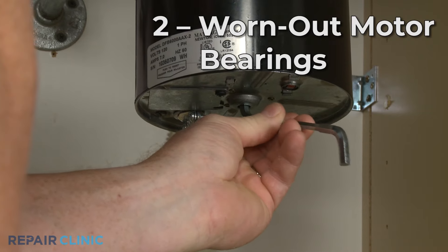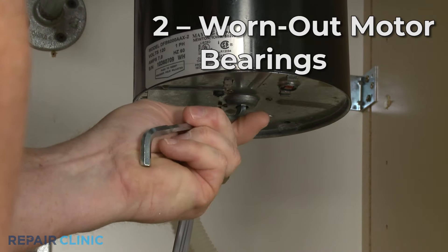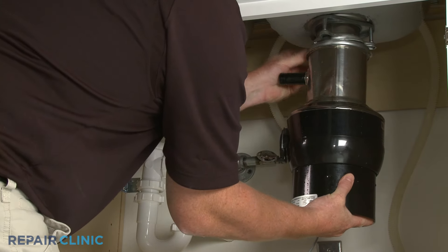If you were able to free the grinding plate but the disposer is still loud during operation, it's likely that the motor bearings have worn out. Since the bearings cannot be repaired, you will need to replace the disposer with a new one.